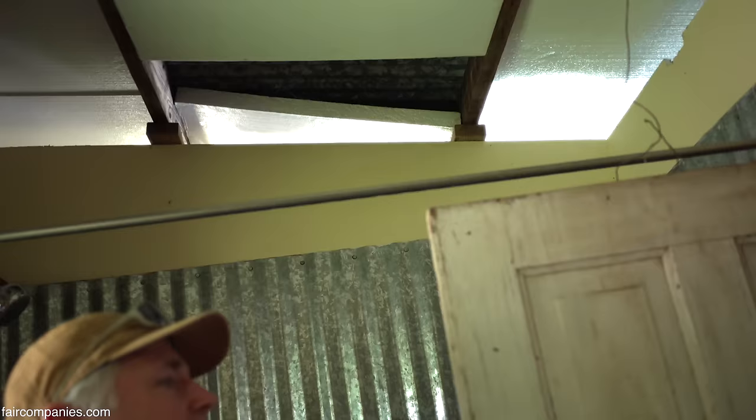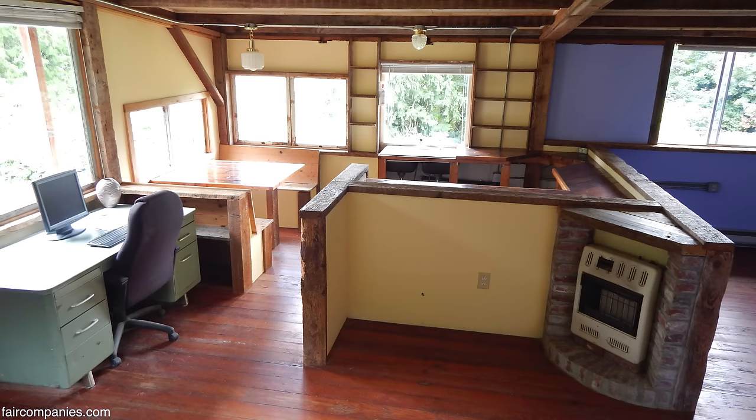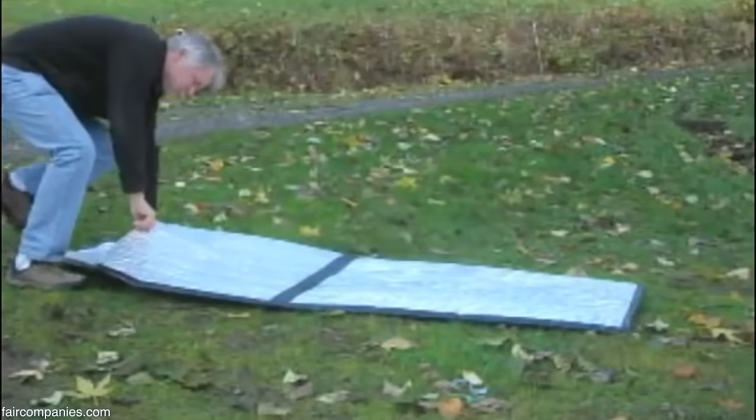I never did finish the ceiling — I'm hoping to before we put this up for sale. You can go much bigger; this is the biggest apartment I've ever made.